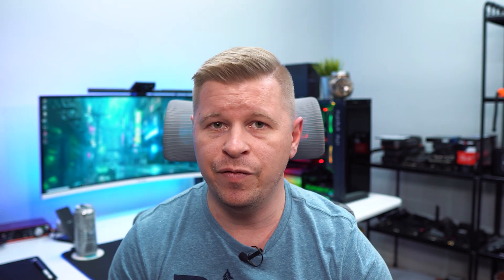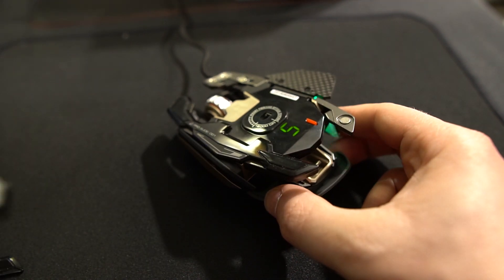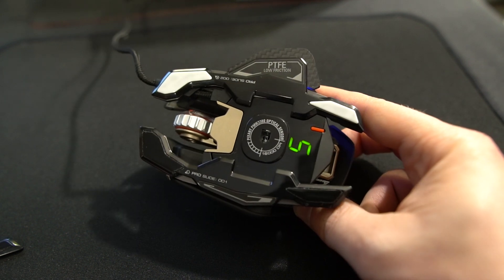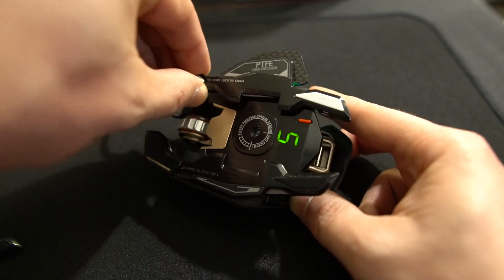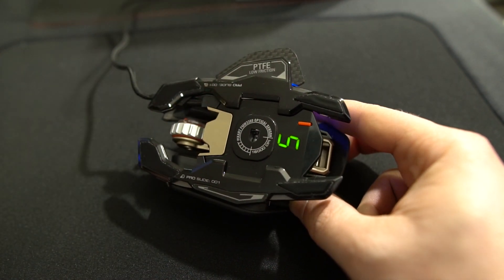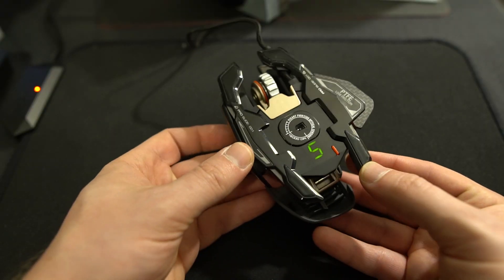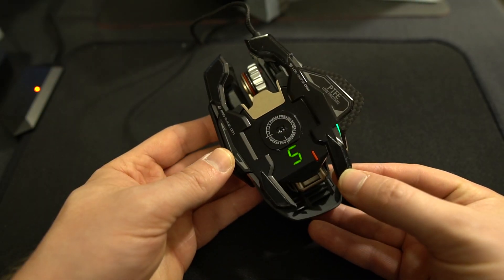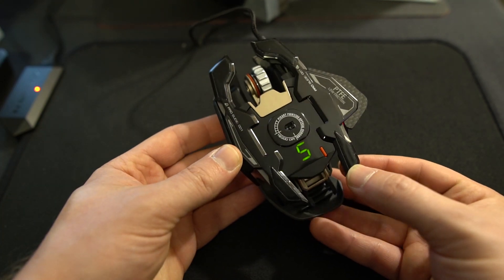You can swap out the feet as well — it comes with two different sets of feet that attach to the bottom with magnets, giving you a different feel across your gaming surface, which is really cool. You can even swap out the sensor, so if you want a different sensor you can go ahead and do that.